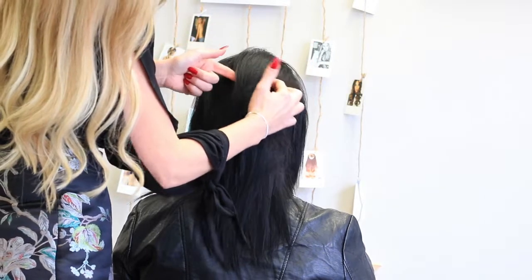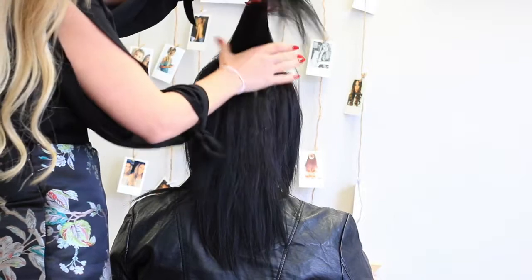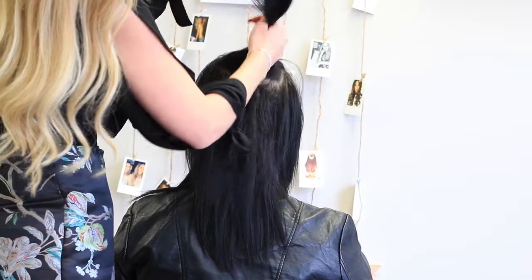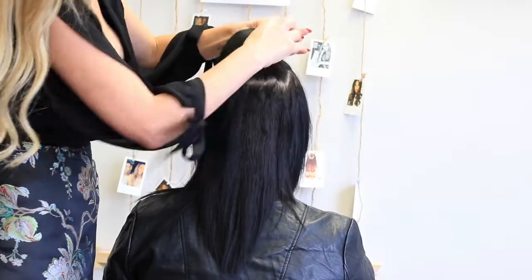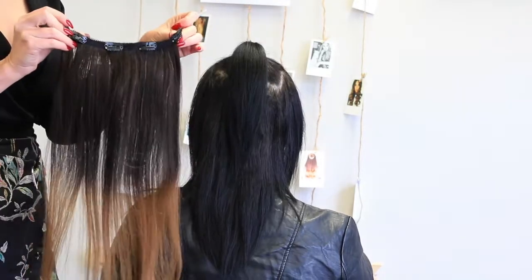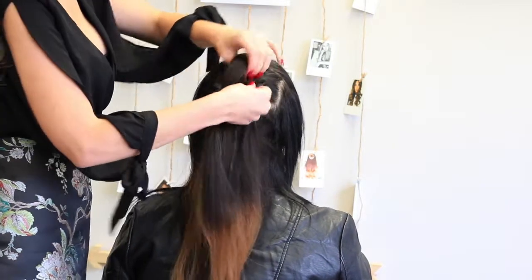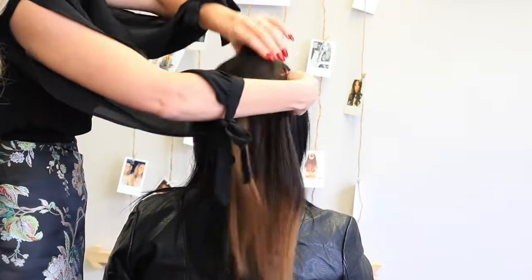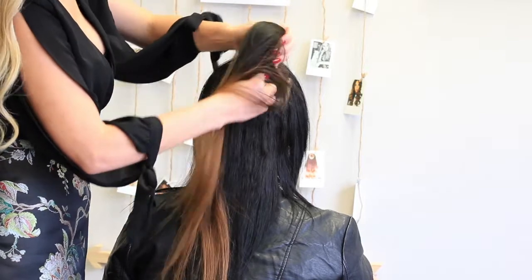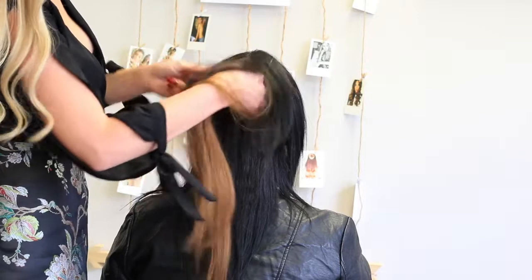Section a small piece of hair on the crown of your head and secure it in place with a hair elastic. Grab a four-clip weft from your set of hair extensions. I'm using a chestnut ombre set in 120 grams and I'm going to be using three pieces: a four-clipped weft and two three-clipped wefts.